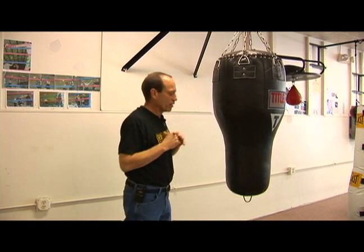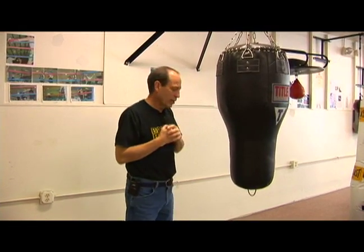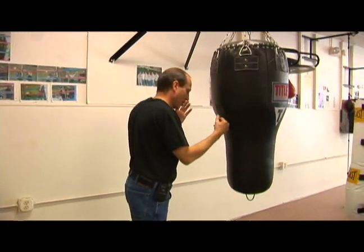It is a little bit tricky, so we try to keep everybody off of this until they've had a few lessons on it. It's very easy to get hurt using the uppercut features of that bag.